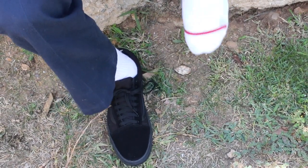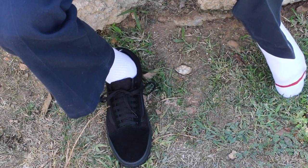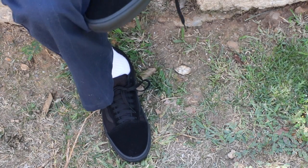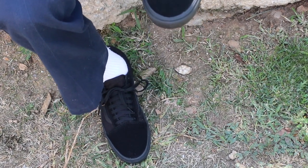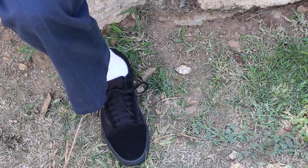I wore some skate highs to work and I was just not feeling it — it was really killing me. It's a distraction around your ankles when you're used to them being free. These fit pretty snug.